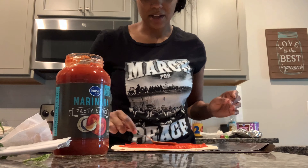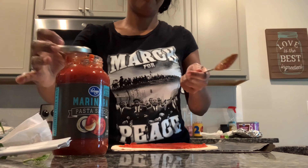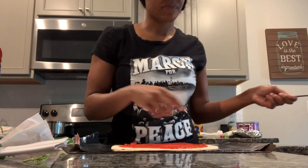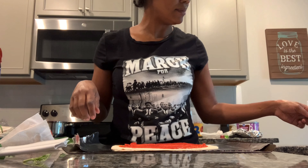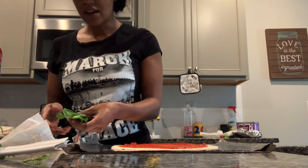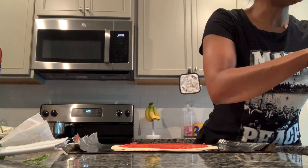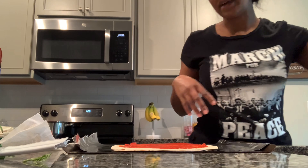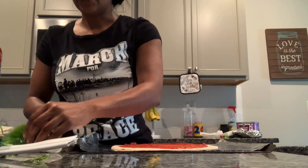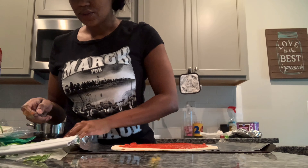Just enough to taste it. We'll actually be making these pizzas next week, but I went ahead and made one today because I propagated some basil and I needed to use the basil leaves before they turned bad. So I said I was going to make myself a margherita tortilla pizza.